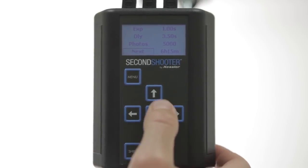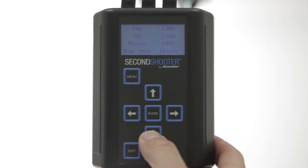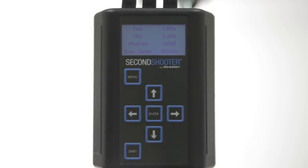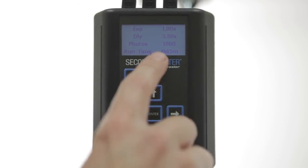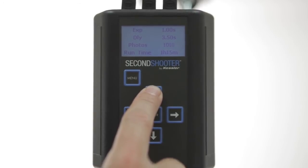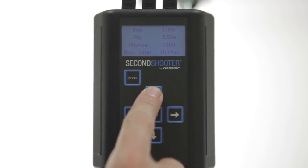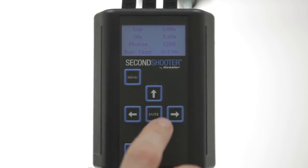Then we choose how many photos we want. Let's say we want a thousand photos. We go up to Photos, hit Enter, and then use the down or up arrow key to select the number we want. You'll notice as you hold down the arrow key, it'll start to jump in bigger increments. The runtime lets us know that it's going to be a 1 hour and 15 minute time lapse. If you want the time lapse to be longer, you can increase the number of photos until it reaches your desired time. We'll leave it at 1300 for demonstration purposes.